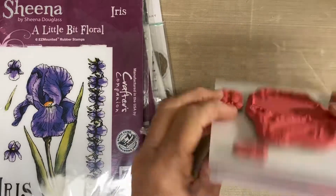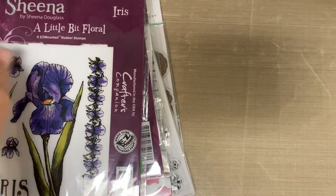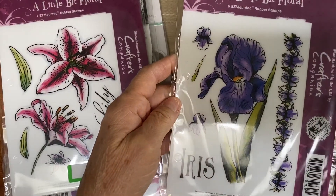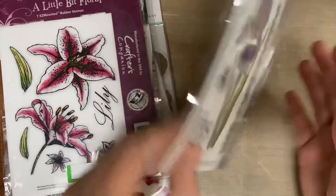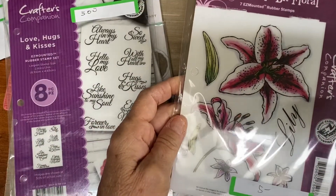None of these have been used. These are Crafter's Companion. This one is called Iris — that's five dollars, never been used. And Lily, five dollars.